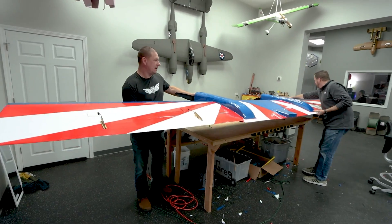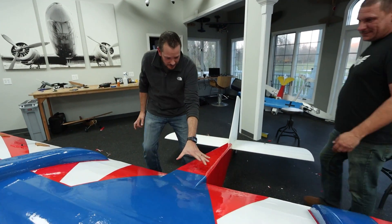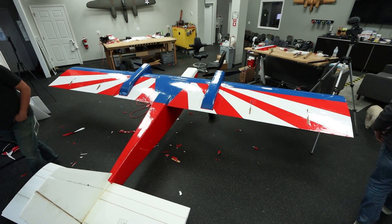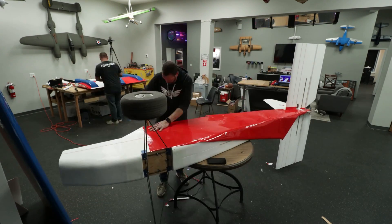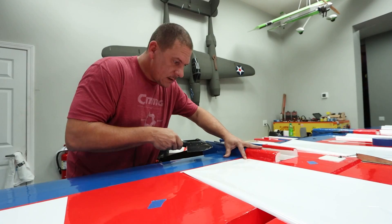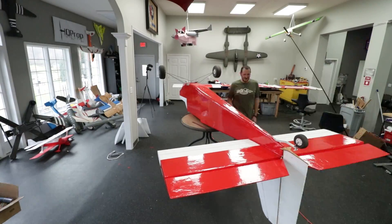Why does it feel bigger now that it's covered? That looks spectacular. This blue is then going to continue back and hit the dorsal, right? I just got this part of the fuselage done, but all the red on the fuselage is done. Next is the tail and the rudder — I think we're on the home stretch. I have to do the bottom side of the wing still, but that should go pretty quick. Our shipment of covering film arrived so we have plenty. As we say, we've got work to do.